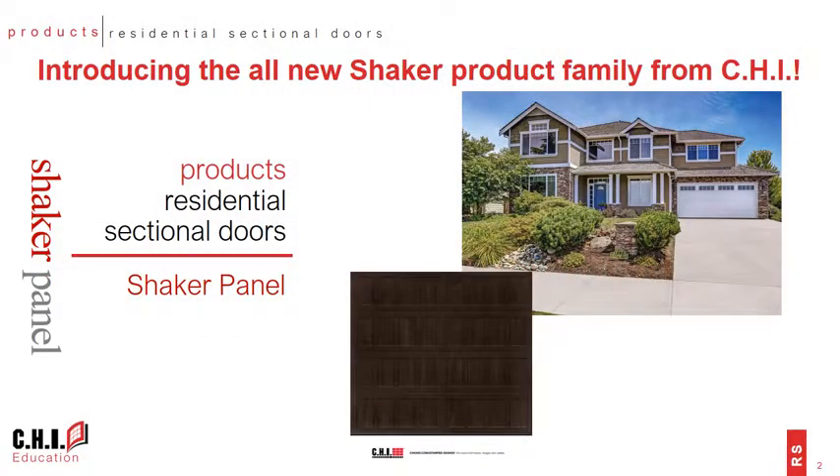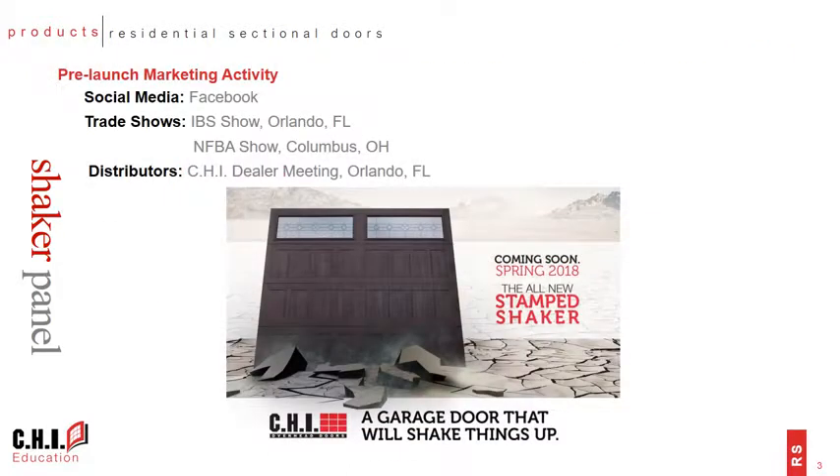My name is Lamar Schrock and I'm one of the Residential Product Managers here at CHI. Today's course is just an introduction to the brand new Shaker product family from CHI. You may have seen a little bit of information about this product already as we've been busy getting the word out to the market in preparation for launch.